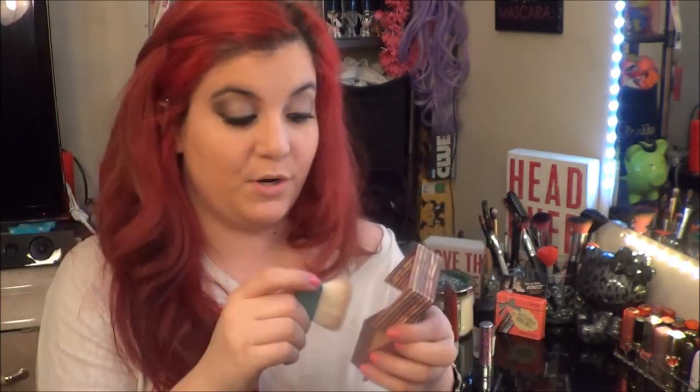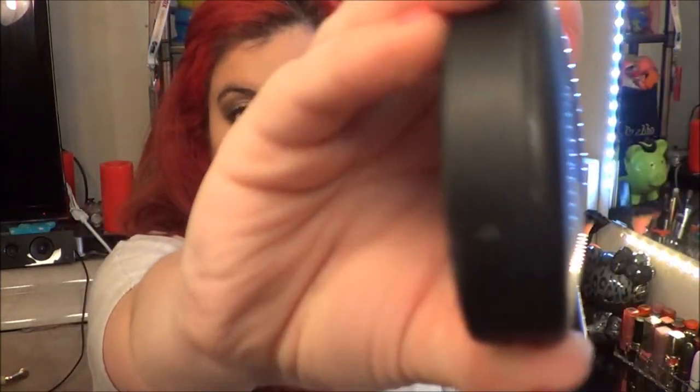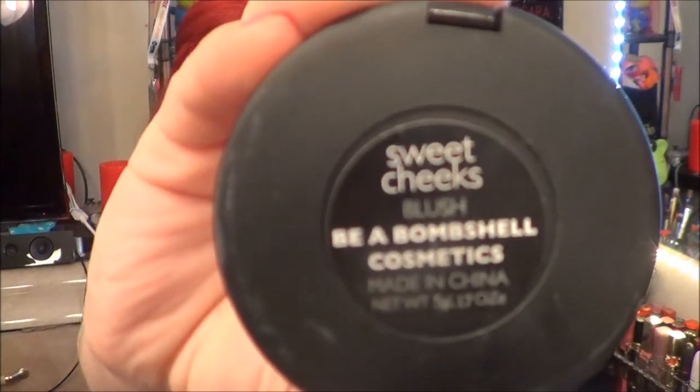Contour time! My favorite Hoola bronzer brush — I'm going to contour the face. Then I'll use Benefit's Dandelion blush and NARS Sweet Cheeks. Put it on the apples and sweep it back.